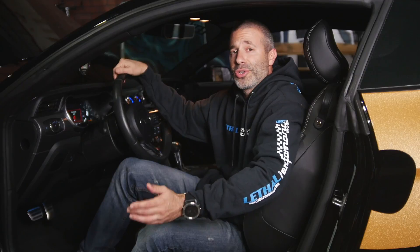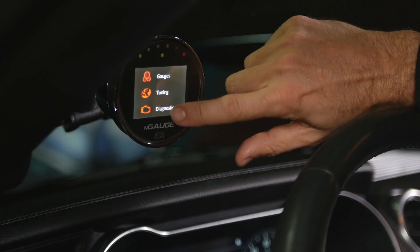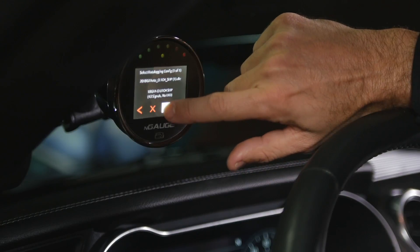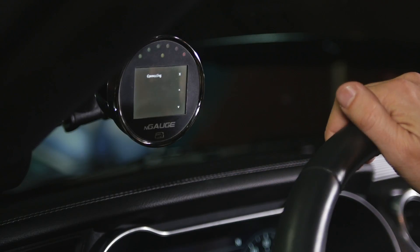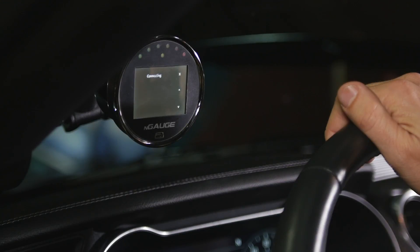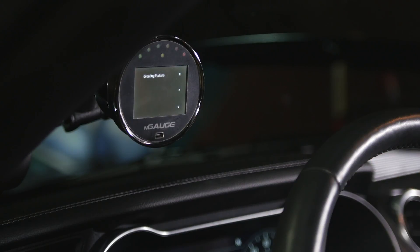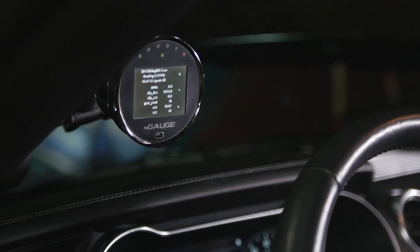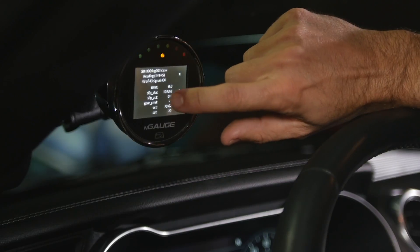To do data logging, there's already a configuration file on the device, on the SD card. We're going to go to Diagnostics, Data Logging, and check on the configuration file. It's actually connecting to the vehicle right now and checking the signal. Then all you have to do is tap the screen right here. You see the yellow light blinking right there — it means it's data logging. Click it one more time to stop data logging and that's it.